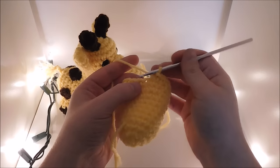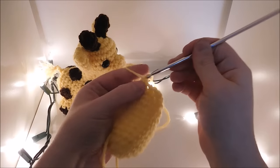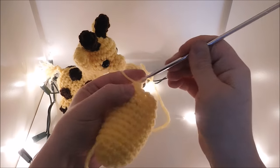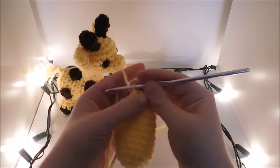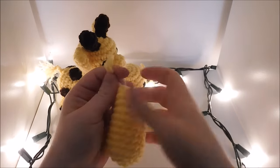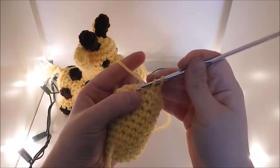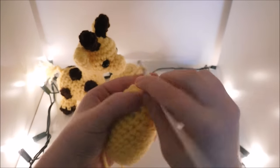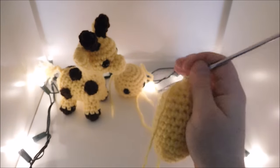Then you're going to go ahead and do 9 rows with 18 single crochet in each. Now I'm going to do 1 single crochet and a decrease all the way around for a total of 12. Then at this point we're going to stuff it. Now we're going to do 6 decreases, a slip stitch, chain 1, and break off your yarn.